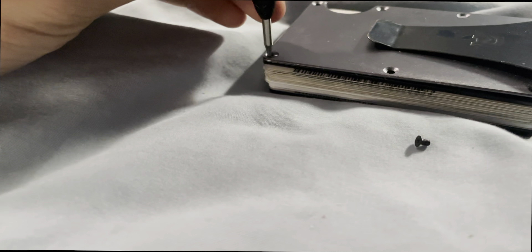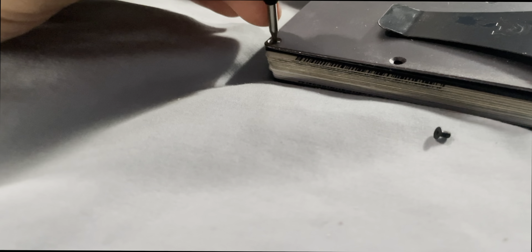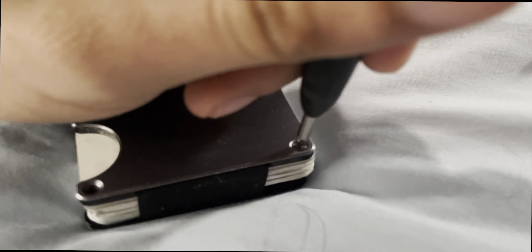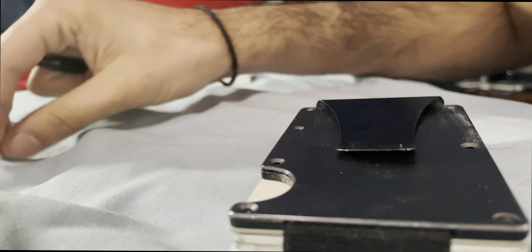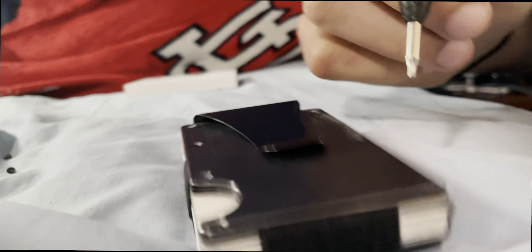Now let's get the final screw out of here, if it will allow me to do it with one hand. Let me set my phone against here so you guys have a decent angle. Let's go ahead and try to loosen this last one. It's not wanting to budge. Let me set something to prop my phone up so it will cooperate with us.